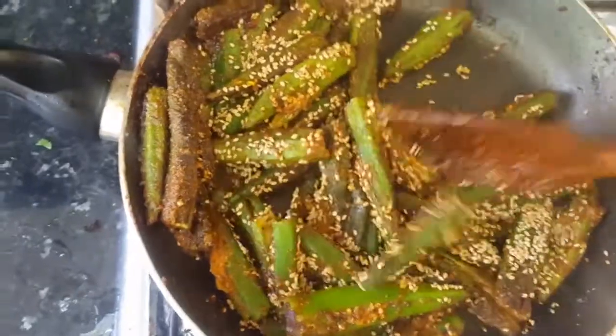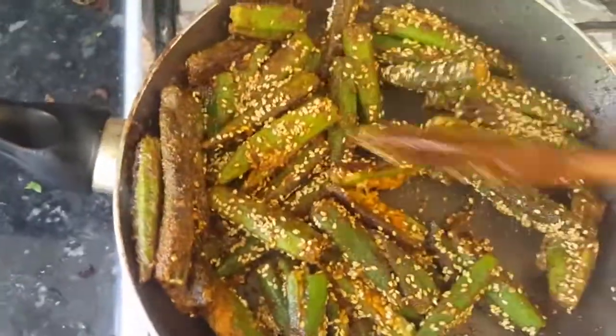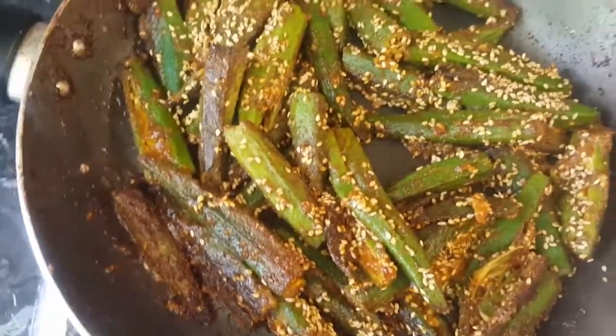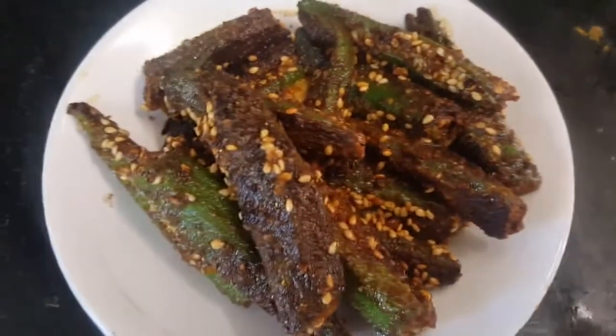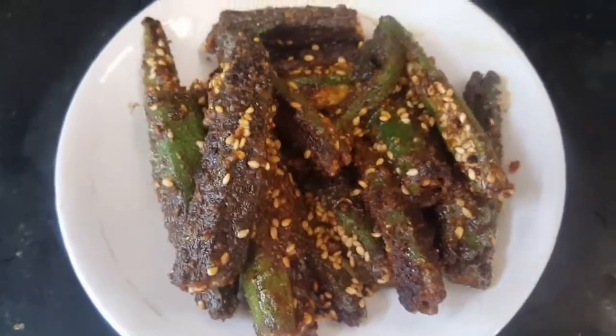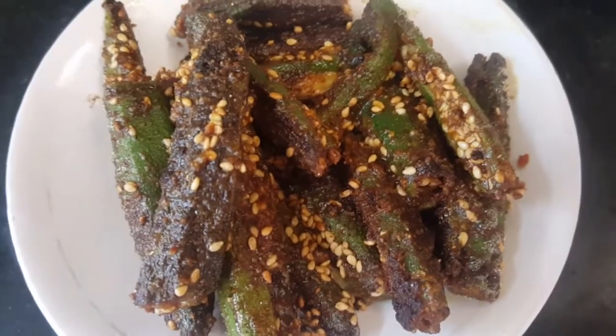Our delicious, super crunchy, nutty-flavored bindis are ready to be served. If you are allergic to nuts or peanuts, you can simply use dry spices in a little oil and fill with that — that will be perfectly fine. Our stuffed bindi or stuffed okra is ready, piping hot and very crispy and crunchy. If you like my recipe, please don't forget to like, share, and subscribe to Yummy Cafe with Ash. Till next time, enjoy this yummylicious recipe — take care!